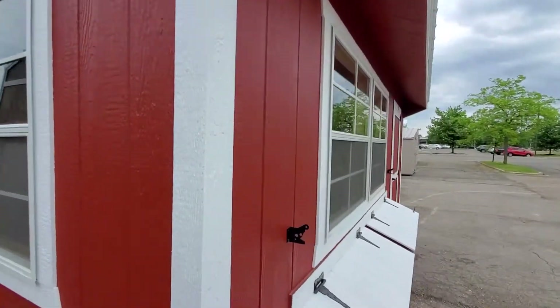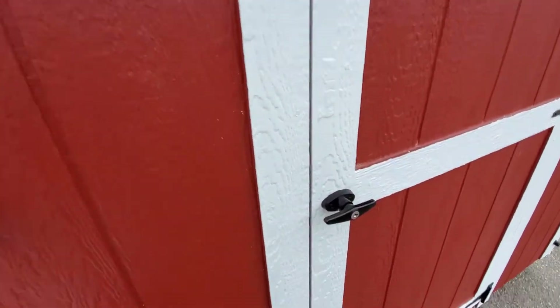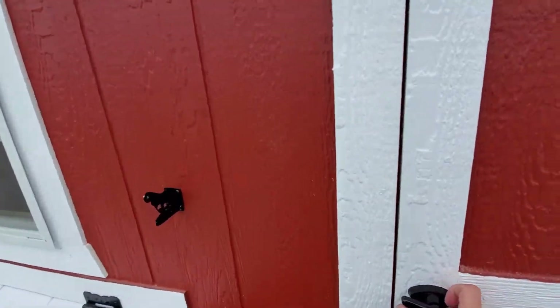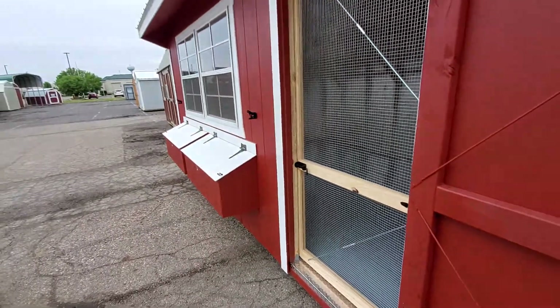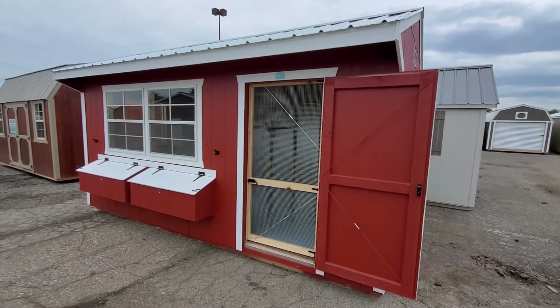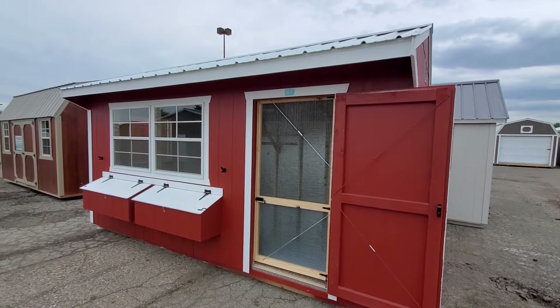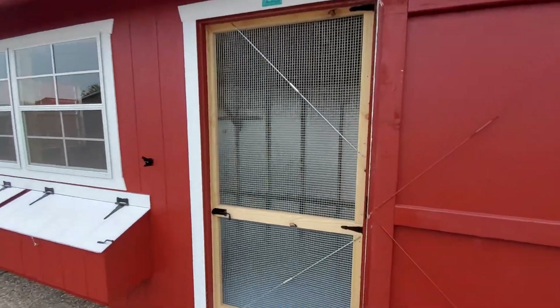We'll get over all the outside stuff in a minute. Let's head inside first. I want to show you this magnet right here that attaches here for ventilation purposes. That gives you a secondary door which you can use on beautiful days like today to let a breeze in and air it out a little bit.